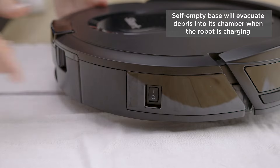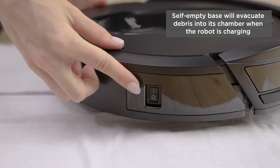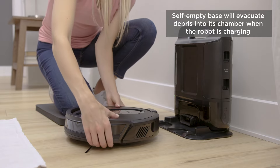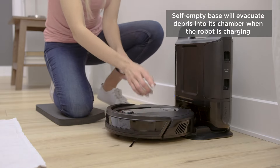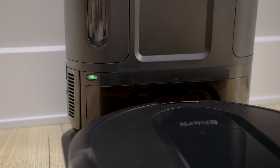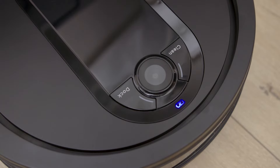To charge the robot, turn the power switch located on the side of the robot to the ON position. Then slide the robot with its backside against the base. Charging can take up to 6 hours. When charging begins, the robot will beep and the dock light will turn from green to blue. When charging is complete, the battery icon on the robot will illuminate solid blue.